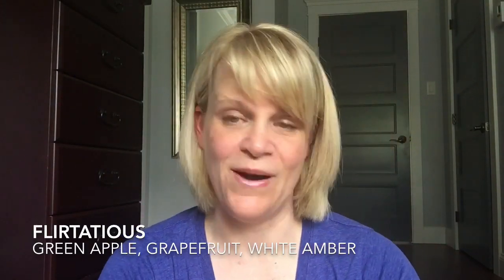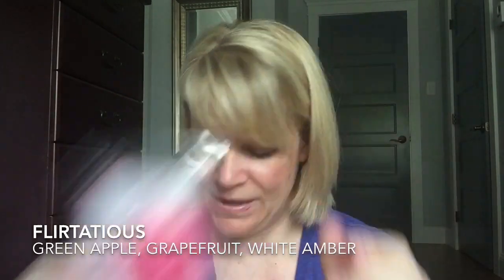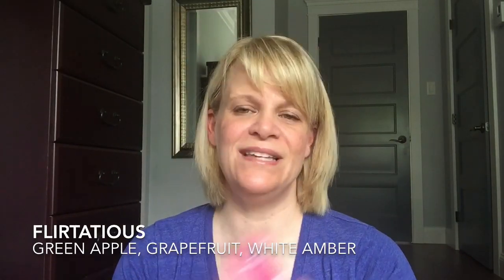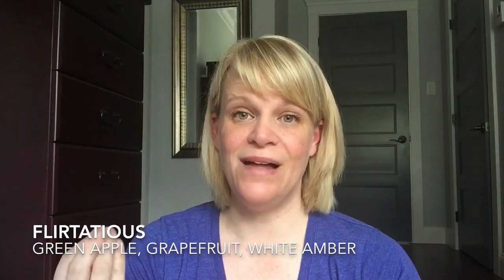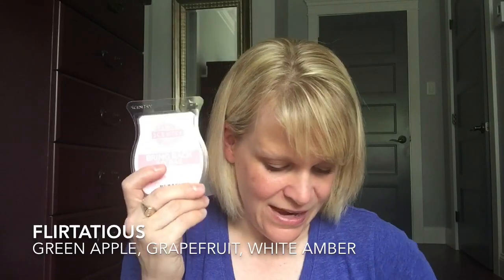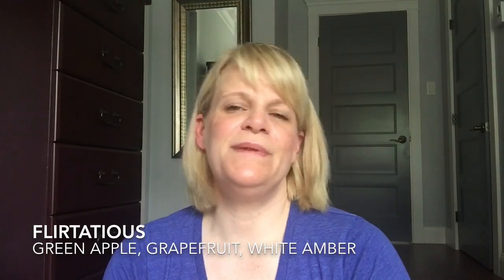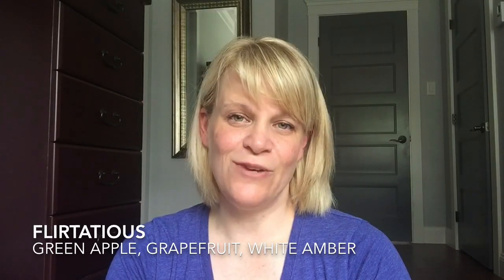Moving into Flirtatious — I warmed four cubes of a very old full bar. Scent notes: green apple, grapefruit, and white amber. I'm not crazy about amber generally, but white amber I can tolerate. Strength and throw about seven and a half; two days in both locations. Better for small to medium rooms. I might still put it in my Scentsy Club. It's a perfumey fruit — a perfumey grapefruit — where the apple really smooths out the bitterness of the grapefruit and sweetens it. Very enjoyable.